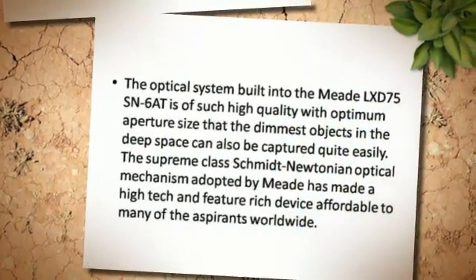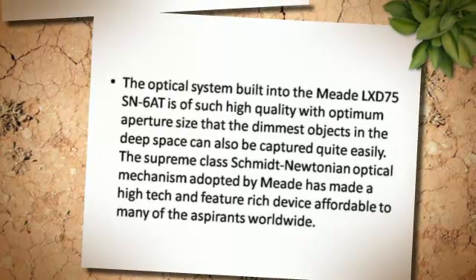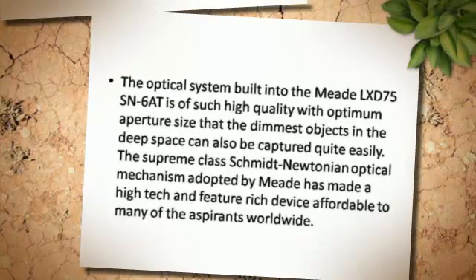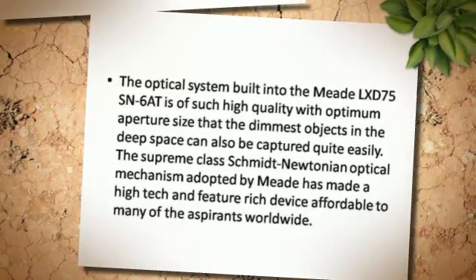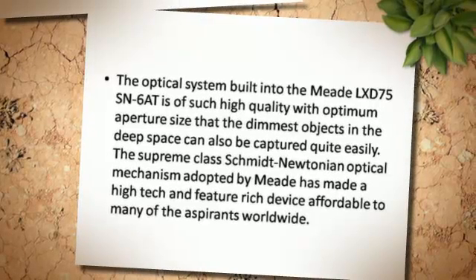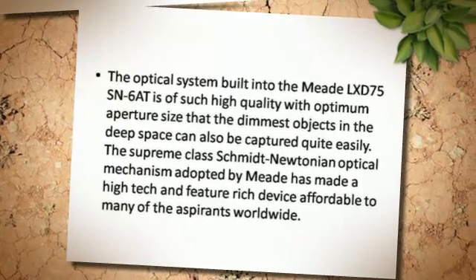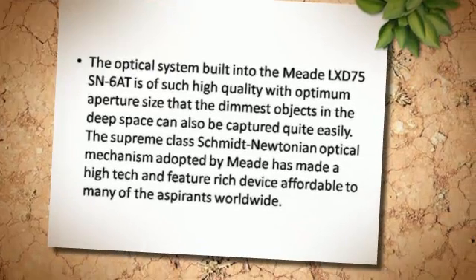The optical system built into the Meade LX-D75 SN6 is of such high quality with optimum aperture size that the dimmest objects in deep space can also be captured quite easily. The supreme class Schmidt-Newtonian optical mechanism adopted by Meade has made a high-tech and feature-rich device affordable to many aspirants worldwide.